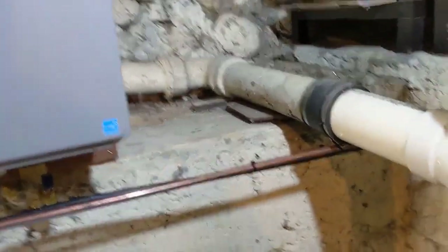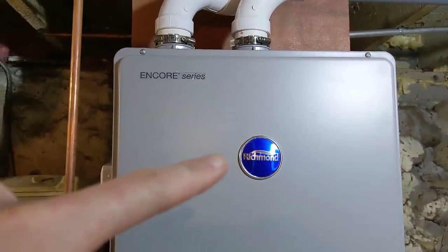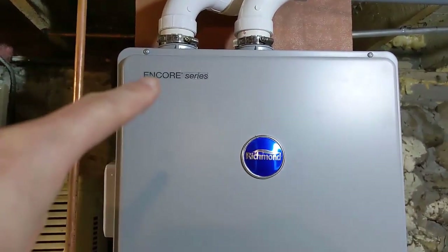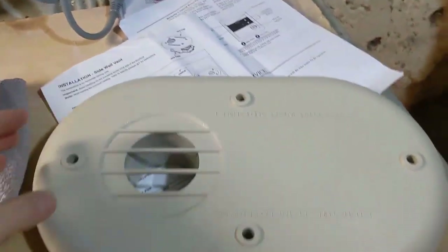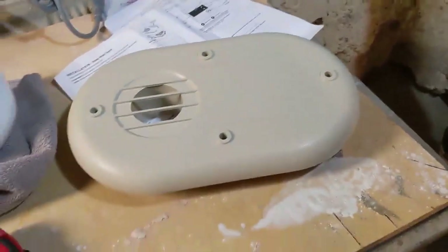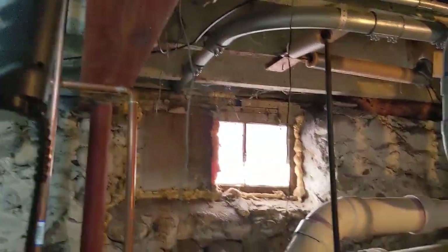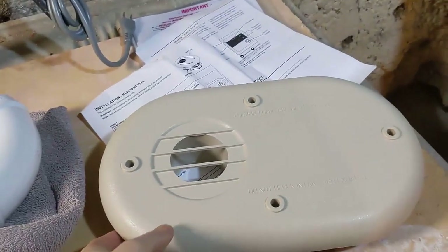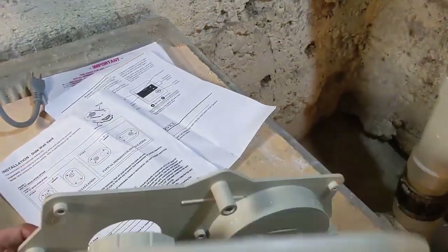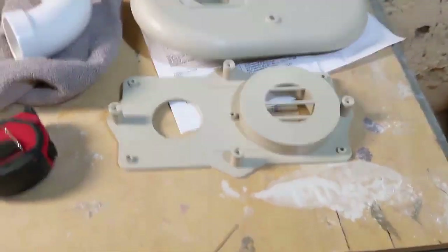Before we go outside, I wanted to show you what came with this unit. This is Richmond at Menards, or Reem for Home Depot — I think it's called Performance Series, same thing. It came with a cool little termination piece because I was trying to figure out how to terminate the pipes outside. There are a lot of ways — you can just pop them out and have them curl up on the outside. But this makes it nice and tight and not very noticeable, which matters since this side of my house can be seen from the street.